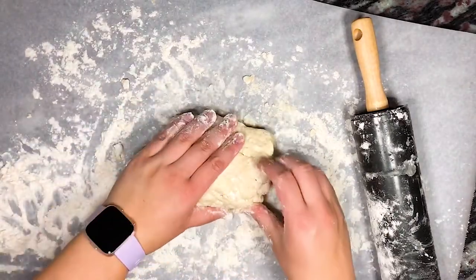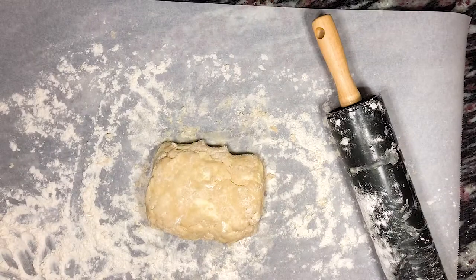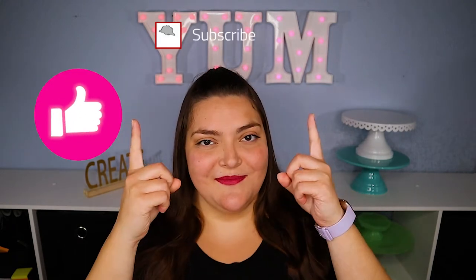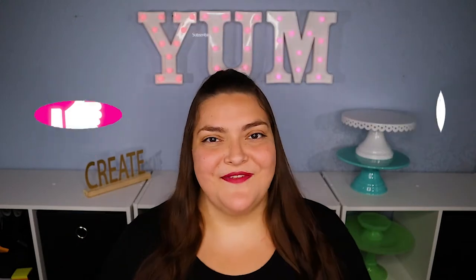After the final roll and fold, we rewrap the dough in plastic wrap and place it back in the refrigerator to chill for at least two hours. If you're getting value out of this video then please make sure to hit that like button, click subscribe, and ring that bell to be notified about my latest video.